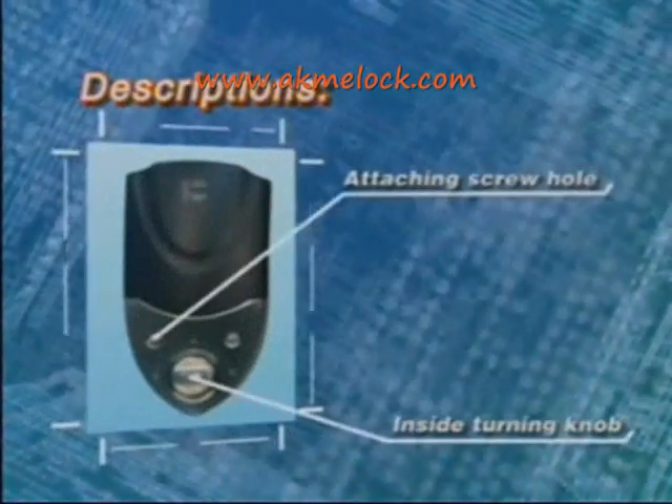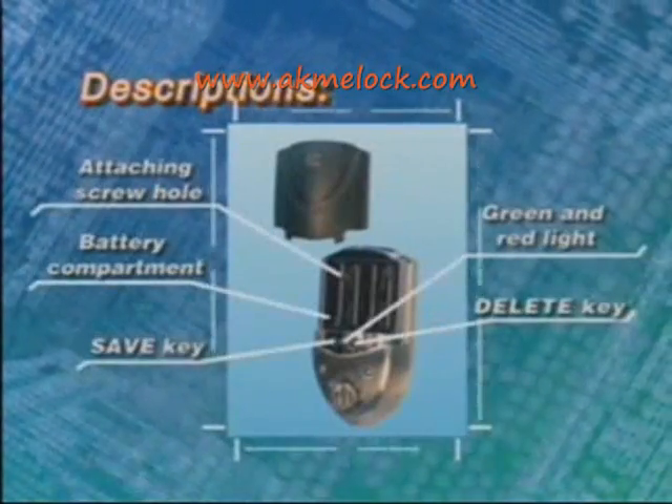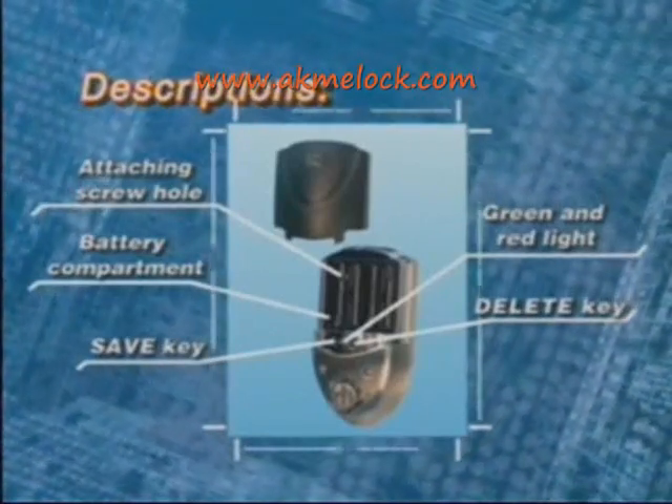The inside unit includes an attaching screw hole and an inside turning knob. Turning the battery cover, you will see the attaching screw hole, battery compartment, save key, green and red light, and delete key.